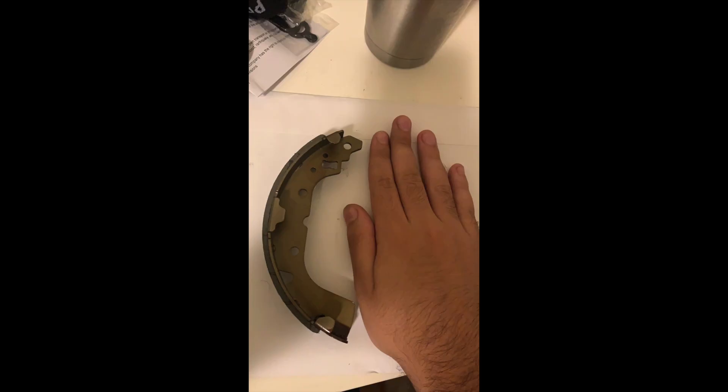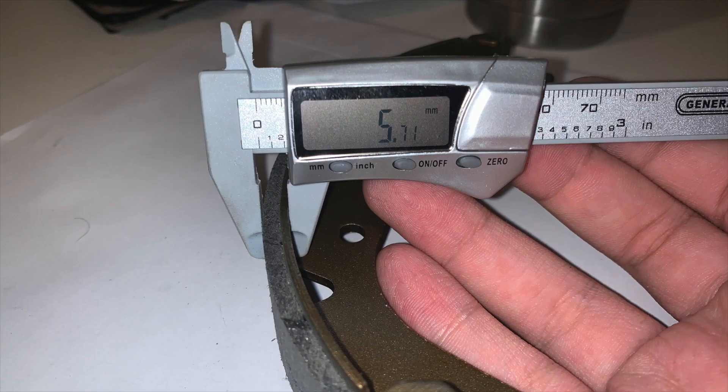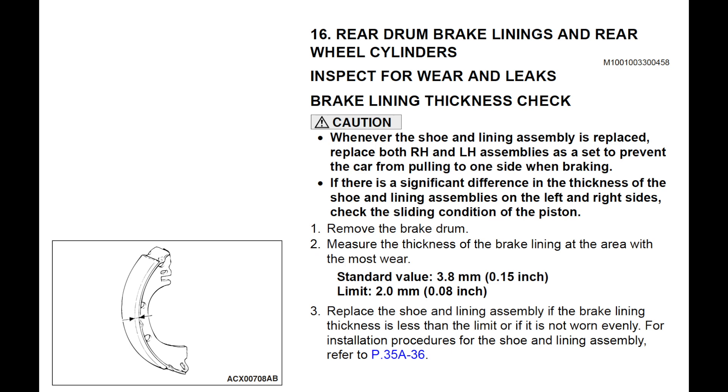For reference, here's what my hand looks like next to a brand new shoe. Here you can see me measure the part that the lining is attached to, which is called the lining table — it is 1.7 millimeters. The thickness of the lining plus the lining table measures 5.7 millimeters, meaning the lining itself is only 4 millimeters thick. Looking at the factory service manual, new shoes are sold with a 3.8 millimeter thick lining and should be replaced when the lining is at 2 millimeters, giving us only 1.8 millimeters of wear before replacement.